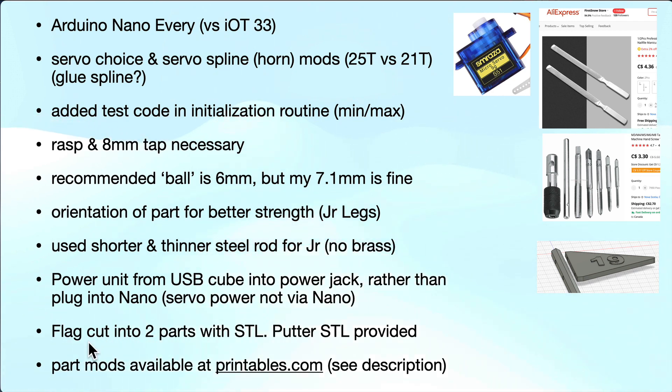The flag came as an EMF for Cura, but I don't use that slicer so I cut it into two parts and provided two STLs that you can glue together. You'll want three colors: black for the pole, black for the number, and white for the flag. Having it in two parts makes it easier, and you can screw or glue them together. I also provided an STL for the putter, which you can print in two colors just by layer. These mods are available on the printables.com website in the description.